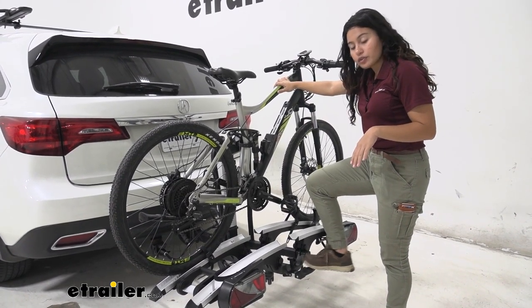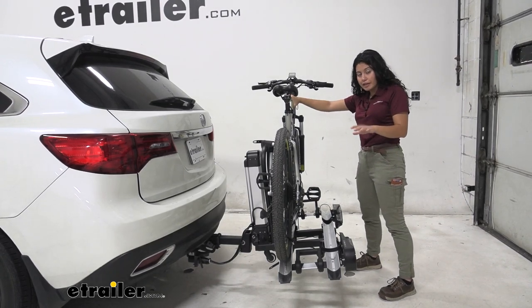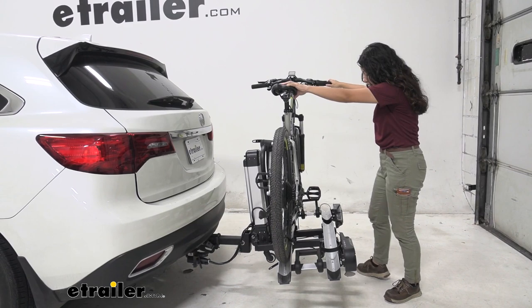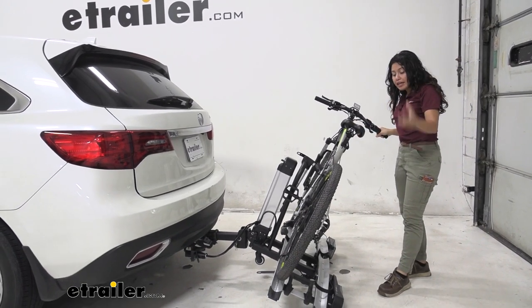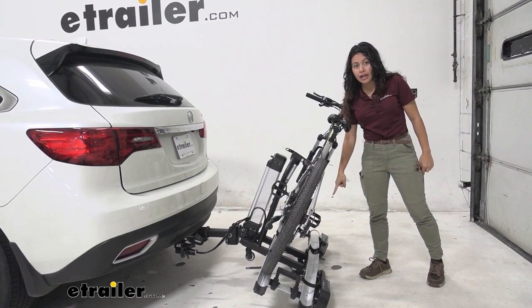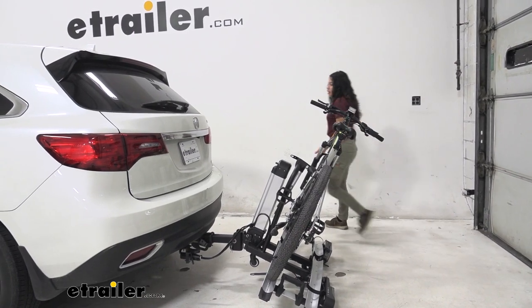We have this foot lever over here — you want to turn this to unlock and then press on that lever. Hold on to your bikes because this is going to drop down quickly, so you'll want to be mindful of that. As you step on that lever it immediately disengages the bike rack, so if you have heavier bikes that could be a surprise. Also notice that since our Acura MDX has a lower hitch, our bike rack is actually now sitting on the ground, which it doesn't do on taller vehicles.